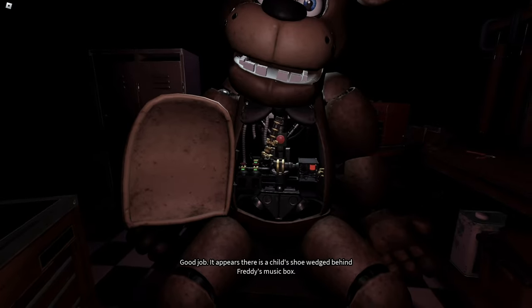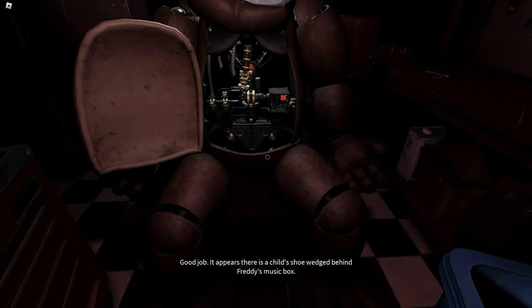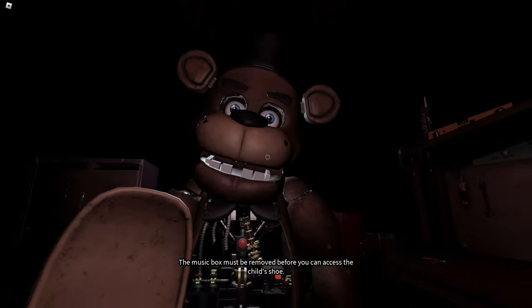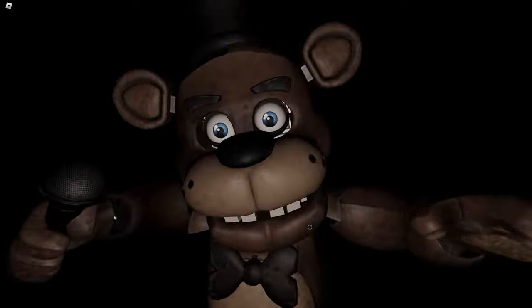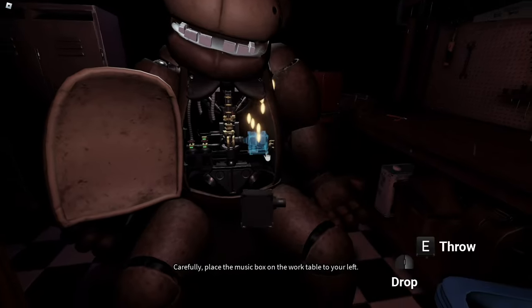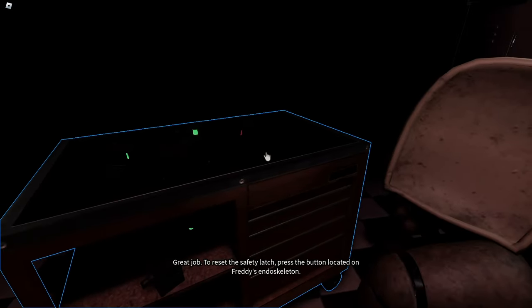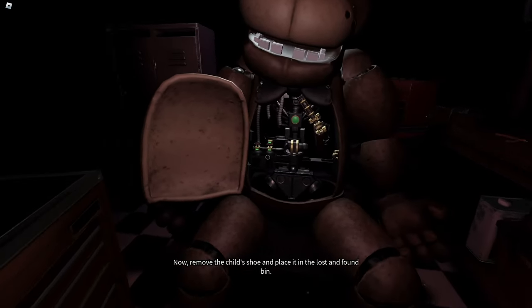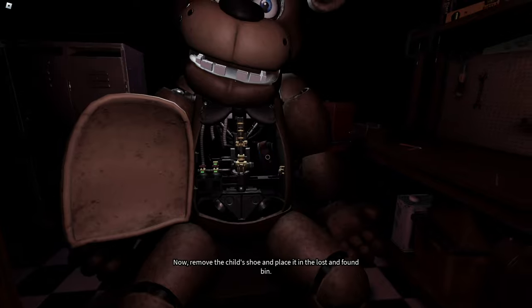It appears there is a child's shoe wedged behind Freddy's music box. The music box must be removed before you can access the child's shoe. Gently grab and carefully place the music box. Great job. To reset the safety latch, press now. Remove the child's shoe and place it in the lost and found bin.